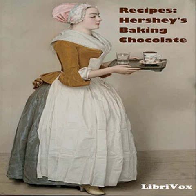Section four of Recipes: Hershey's Baking Chocolate. This is a LibriVox recording. All LibriVox recordings are in the public domain. For more information or to volunteer, please visit LibriVox.org. Recipes: Hershey's Baking Chocolate by Hershey Chocolate Corporation. Cookies and Beverages.